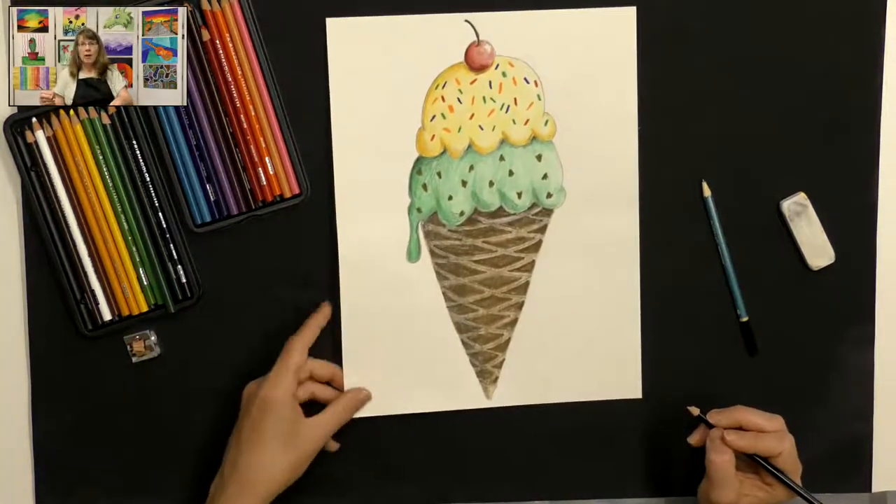There you have it — a wonderful, delicious ice cream cone! I would love to see what flavors you come up with. If you create an ice cream cone, feel free to send a picture to me or post it below. Thank you for joining me today for this fun project. Hope to see you again — bye bye!